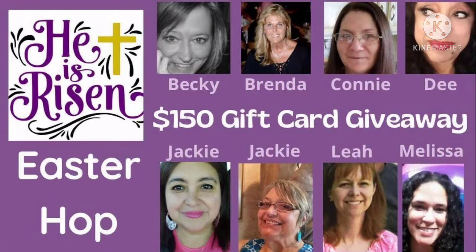This is the He is Risen Easter Hop, and there are eight of us taking part. It's Melissa from Melissa Makes It DIY, Becky from Simply Becky, Brenda from Moner's Market, Dee from Designer's Loft, Jackie from A Dollar Tree Mimi's World, Jackie from Jackie Burns Creations, and Leah from The Junker Knicker. We are giving away a $150 gift card — the drawing is this Saturday. Stick around to the very end of the video and I'll let you know how to enter the giveaway.